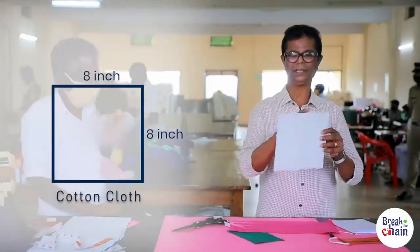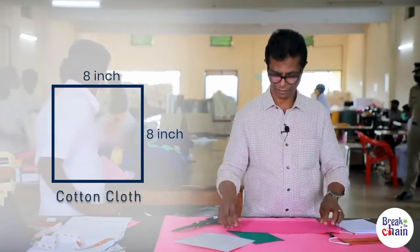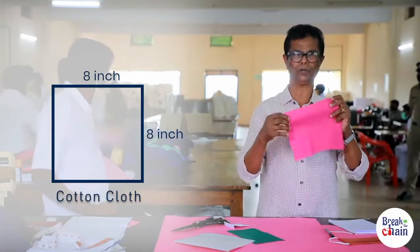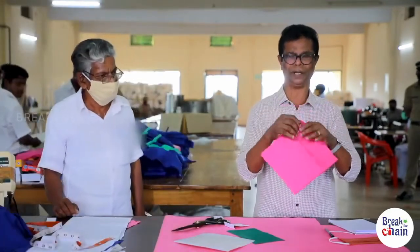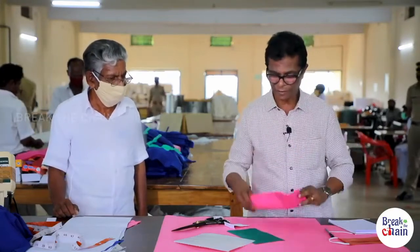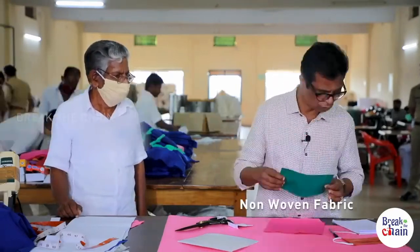I used to put a little bit of cotton. We used to put a blouse on the two-by-one material. I used to put a pleat on it, then put this material on the other side, and on the non-woven fabric.